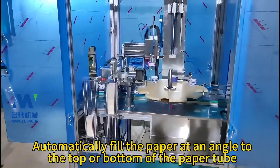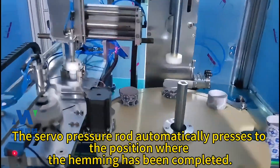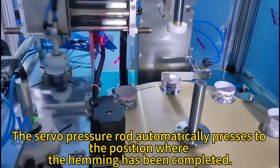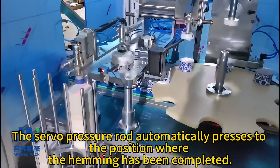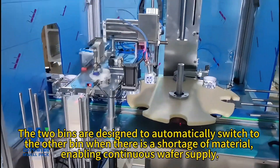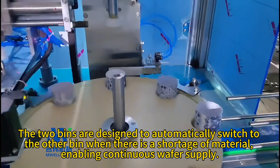Automatically fills the paper at an angle to the top or bottom. The servo pressure rod automatically presses to the position where the hemming has been completed. The two bins are designed to automatically switch to the other bin when there is a shortage of material.